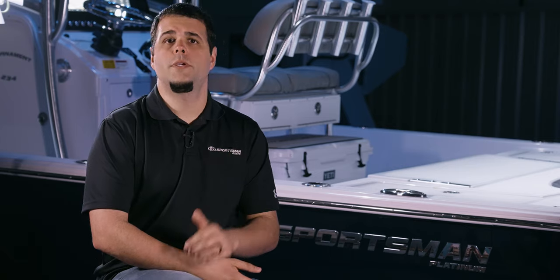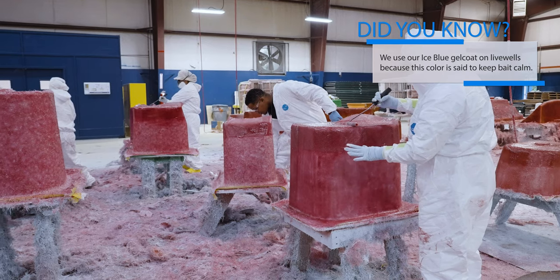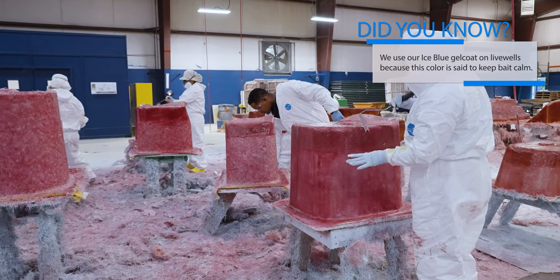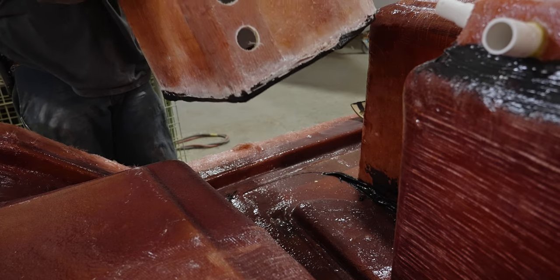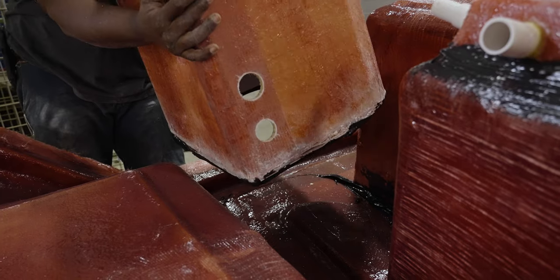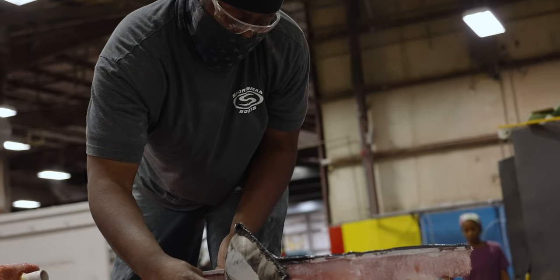All of our decks require additional parts that will eventually become coolers, livewells, and storage boxes. These parts cannot be made inside the deck mold because it wouldn't allow the deck to be pulled off the mold — we will explore this process in depth in our next episode. The boxes get bonded to the deck using methyl methacrylate, the same aerospace bonding agent we use for bonding stringers to the hull.